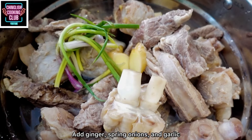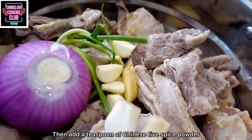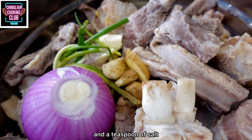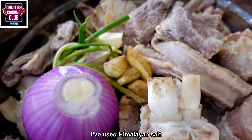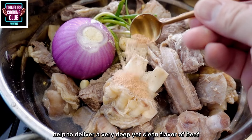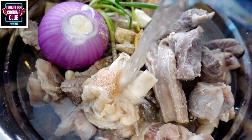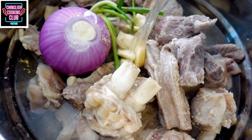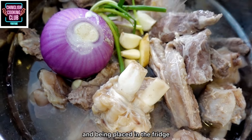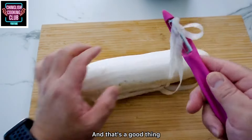Add ginger, spring onions, and garlic. Add a red onion or some shallots. Then add a teaspoon of Chinese five spice powder, half a teaspoon of white pepper, and a teaspoon of salt — I've used Himalayan salt. The method of pre-blanching the meat along with these aromatics helps deliver a very deep yet clean beef flavor and minimizes the gaminess. It also helps minimize the oil that comes out during cooking, so after cooling and being placed in the fridge, only a small amount of fat will float to the surface — and that's a good thing.